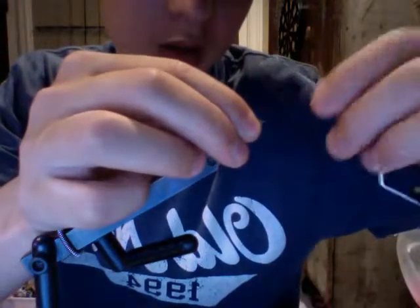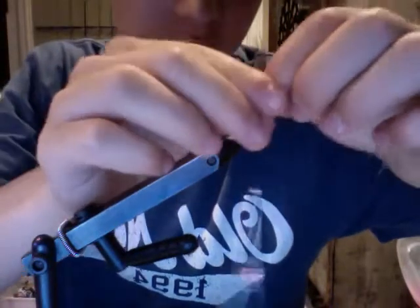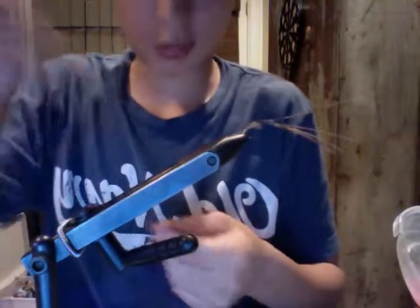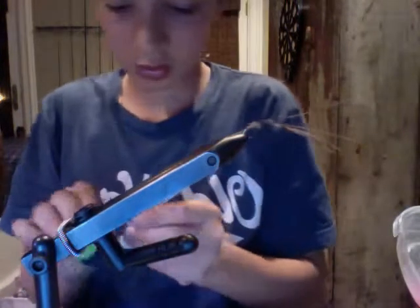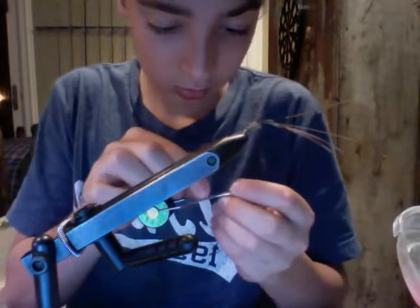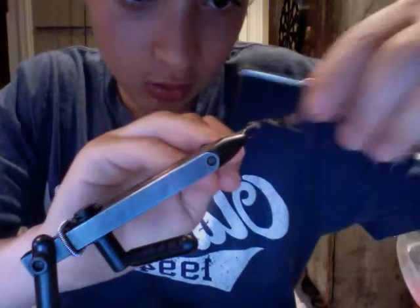Now I'm going to bring my thread up to the head and take these pheasant fibers and bring it forward. Uh oh — this might happen to you when your thread snaps. I'm just going to put it back on, no big deal. Let's see if I can catch my thread up again — there we go.